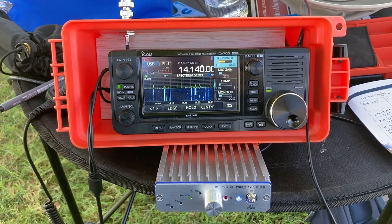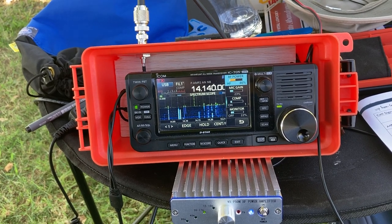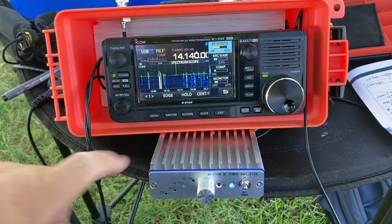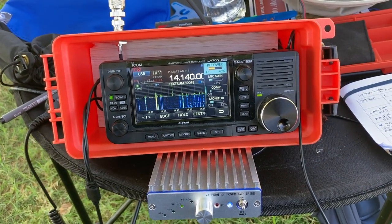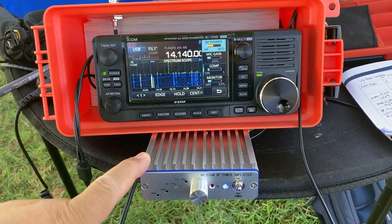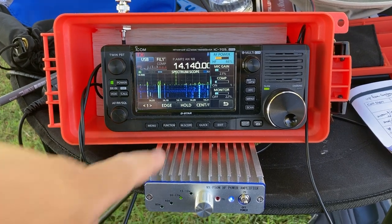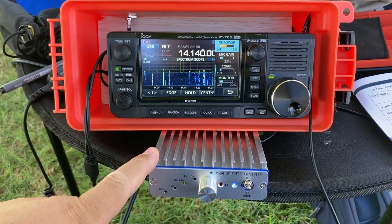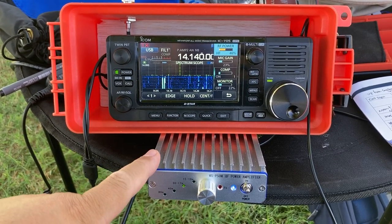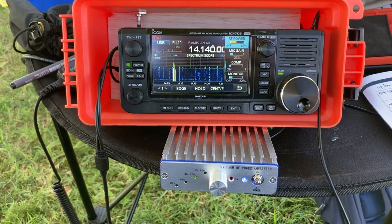This is Frank Whiskey Charlie Zero Oscar and right now I'm over here in Lake Paris, California in the city of Paris. This is my first time using the MXP50M on the field. This is an HF amplifier that has been modified to run with the IC705. This amplifier you see on eBay for anywhere from $120 to $150. This one I got on Amazon, which was a little more expensive — it took about 20 days to get shipped from China.